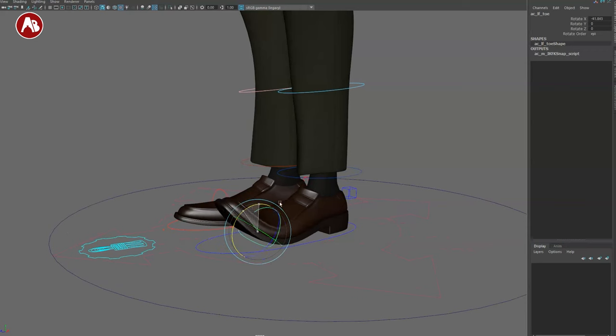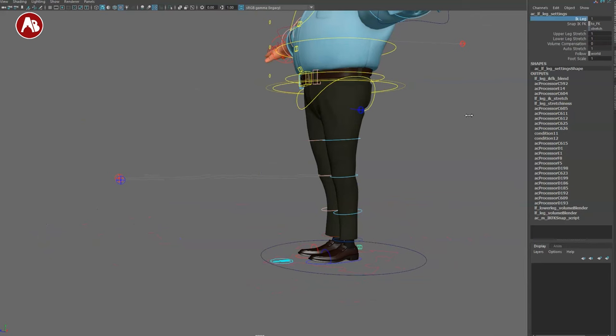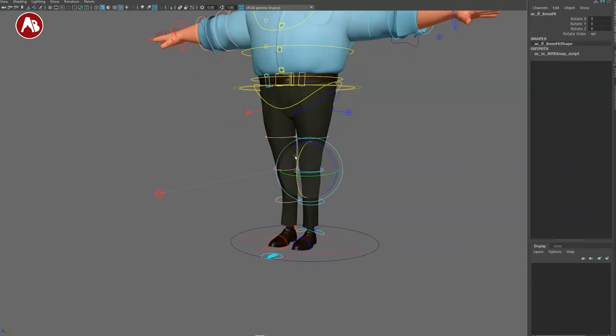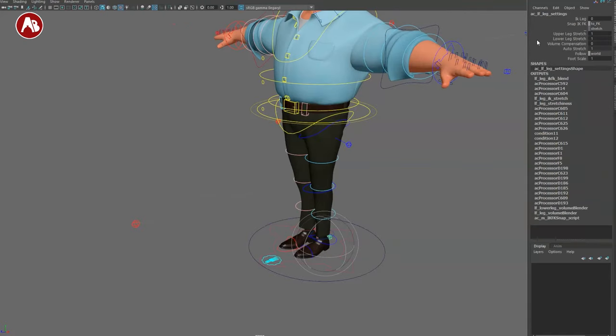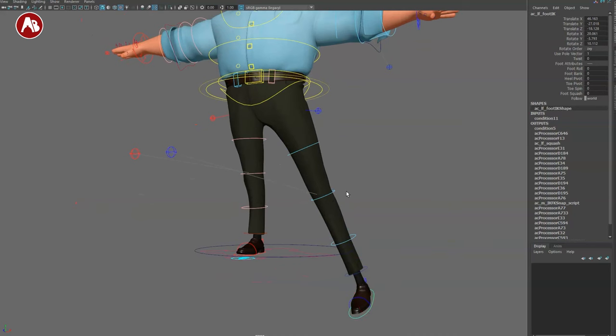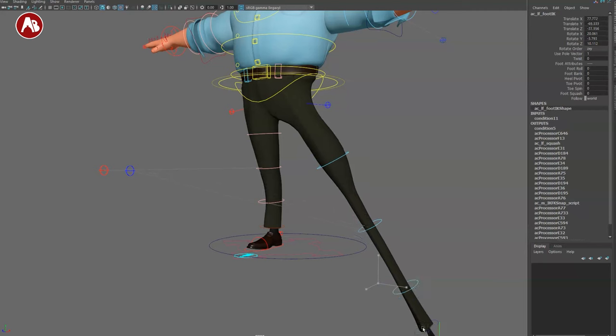There's an extra controller here for pure rotation of the toe area — no translate or scale. Then there's the IK/FK switch — you can switch into FK leg for a classic FK setup. Going up, you have upper leg stretch, and volume compensation — so if you stretch the leg it gets skinnier, which is what it should do. That's your option there.